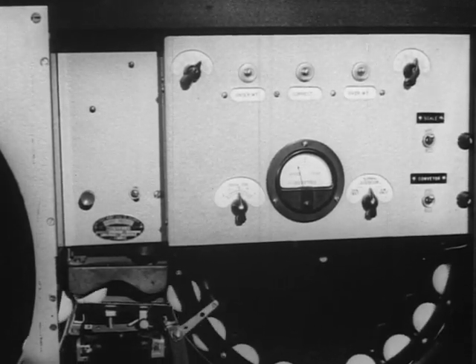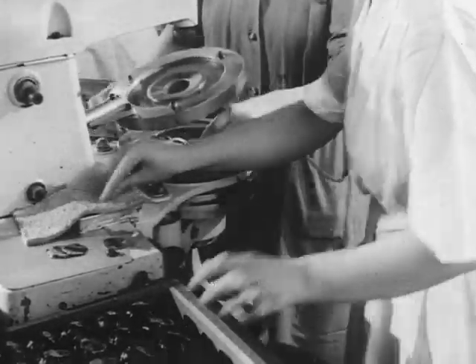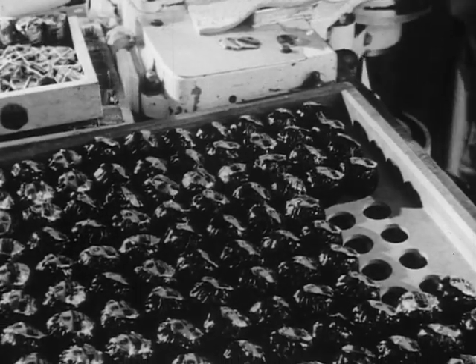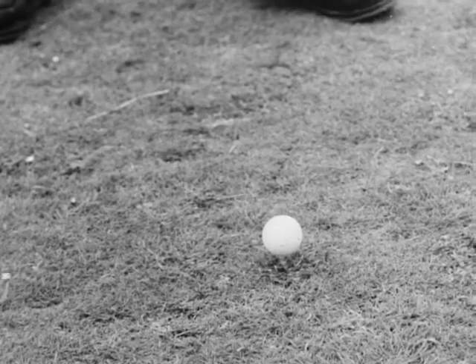A final mechanical check-over, a deft wrapping, and she's ready for the shops. Soon there will come the great day when, full of hope, some golfer will pay her his addresses. Eye on the ball — and away!